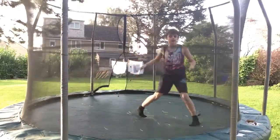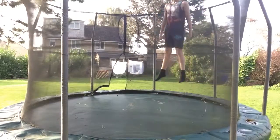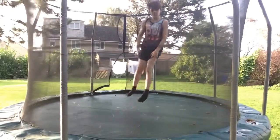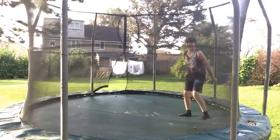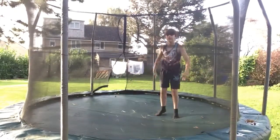The first thing to do is just to get enough bounce, and then just do a normal front flip to start you off. Just keep doing them until you feel like you want to do this — go over onto your shoulders a bit like that.